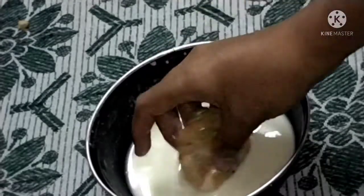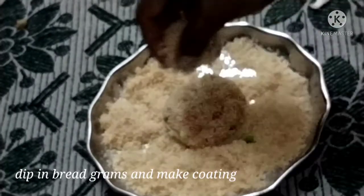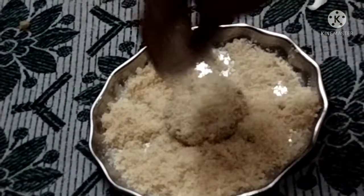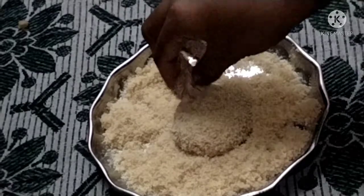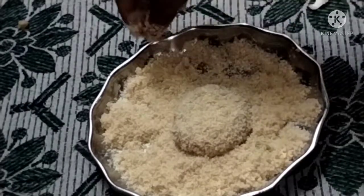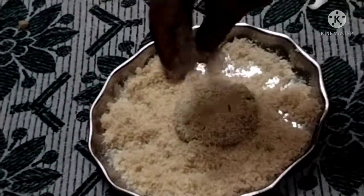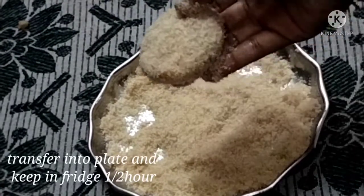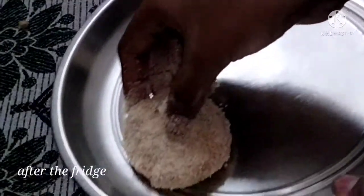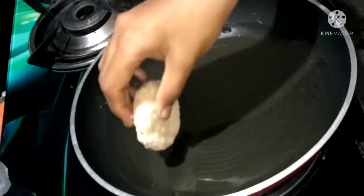Now, let's dip it in the water and then in the breadcrumbs. Place the cutlets on a plate and keep them in the fridge before starting to fry.